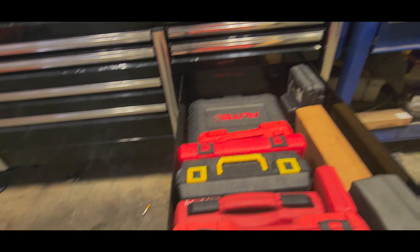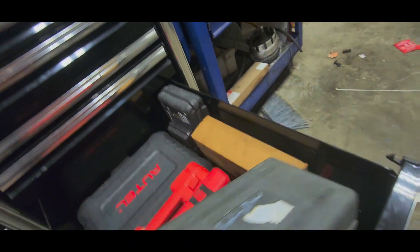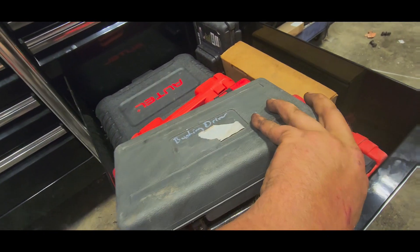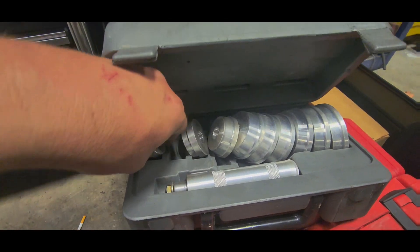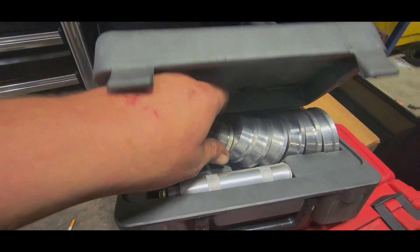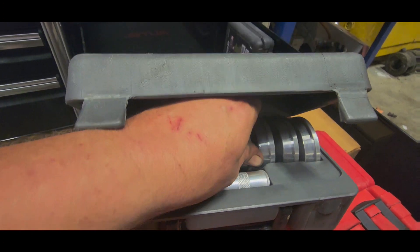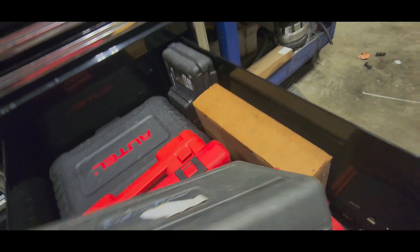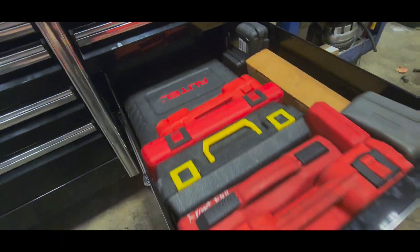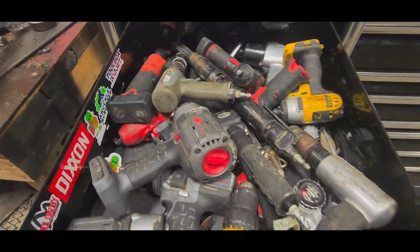We'll make room later. This is a bearing pusher driver set — cheapo Northern Tool set, but it is what it is, it can live in its place. Nothing too crazy moving on.